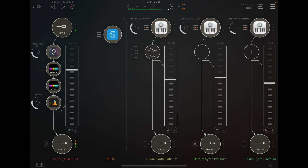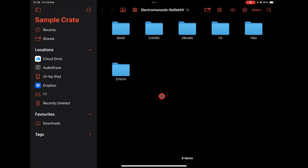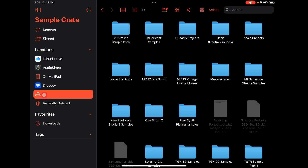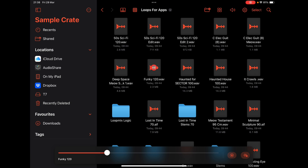Now I use Sample Crate a lot because it reads everything in the Files app. Let me choose the T7 and look at some of what I've got in here. I've put tons of sample content in here — you can also see the Pure Synth stuff. My Koala projects and loops are in here too. If I open one — see how fast that is? It's just like it's on your iPad, but it's reading from the T7. That means I can drag and drop this anywhere I like.